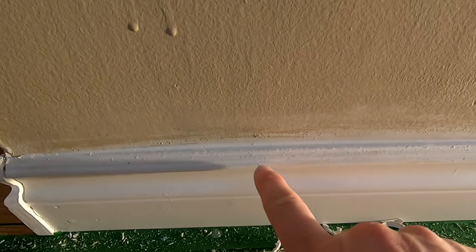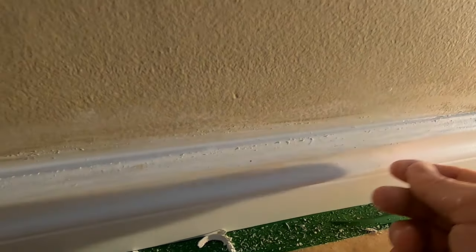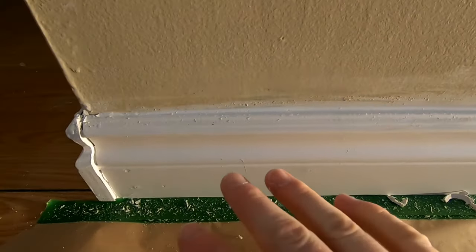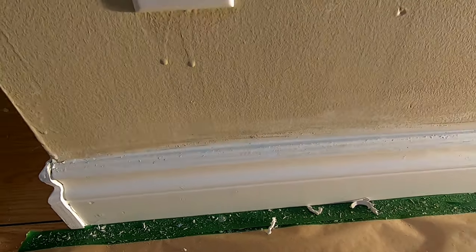So all that's left is just some crumbly stuff, and I'm going to let that dry up. Then it's just a matter of knocking off that crumbly stuff — it comes off a lot easier once it's dry without messing up the caulking.